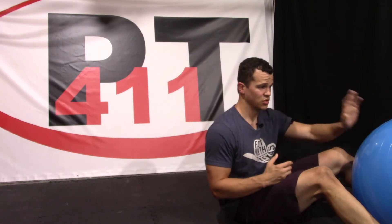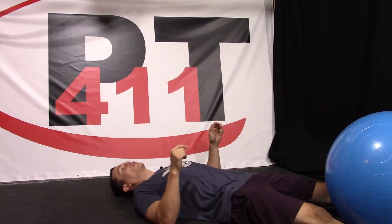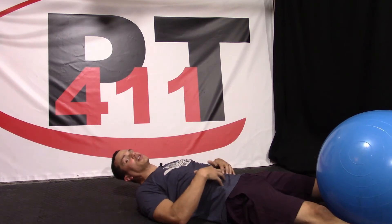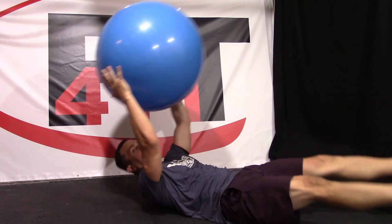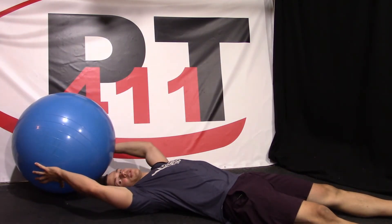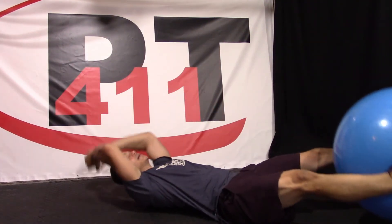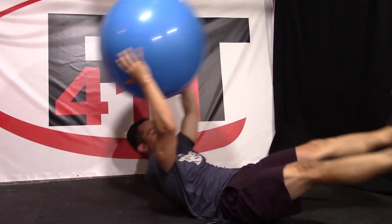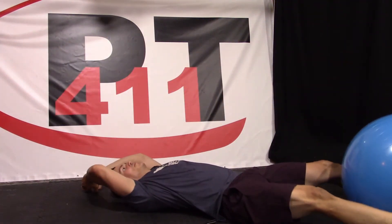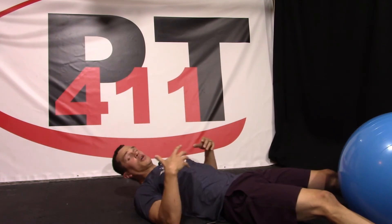Now the next exercise switches things up. We're going to start off laying on the ground with the ball between our legs, holding it between our feet. Stomach drawn in, TA muscle activated. Start with our hands above our head. We raise that ball up, sit up, grab that ball, then come down nice and slow, bringing the ball to the ground, then take it back up and switch it back between our legs and come back down again. Coming up and back down is one repetition. Start off around five to ten reps and work your way up to 30 as you can.